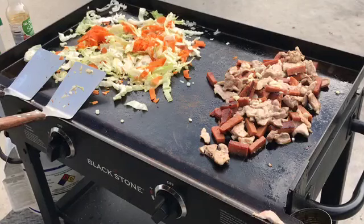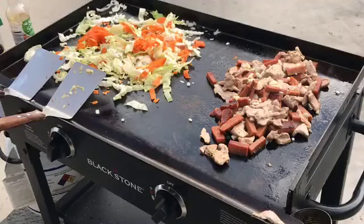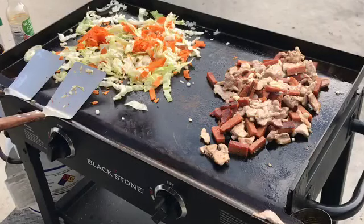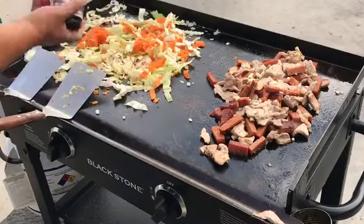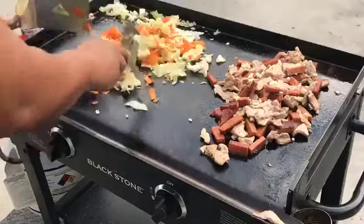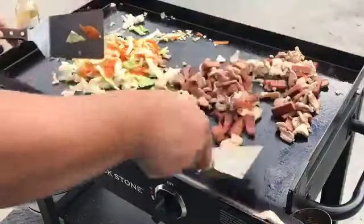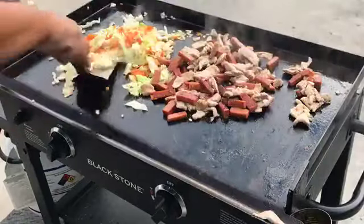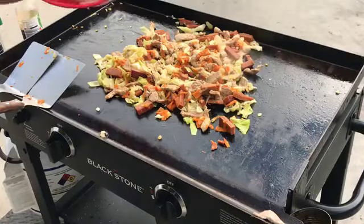Let's season it first — we'll go with sesame oil, then black pepper, and of course our soy sauce. Then we're going to put our rice sticks in.